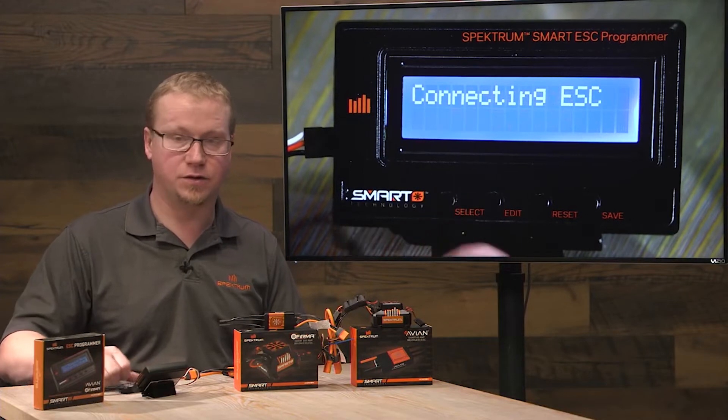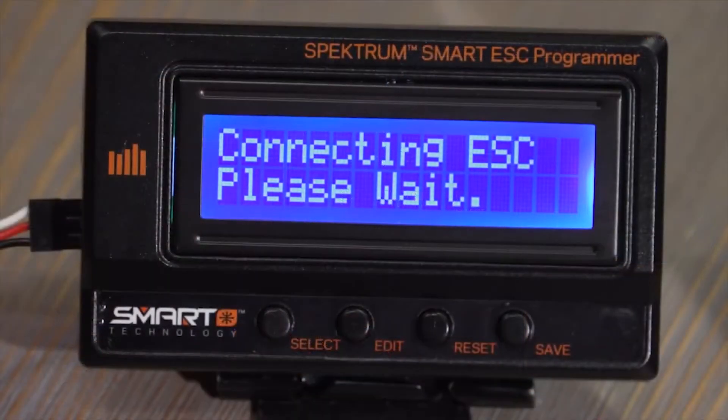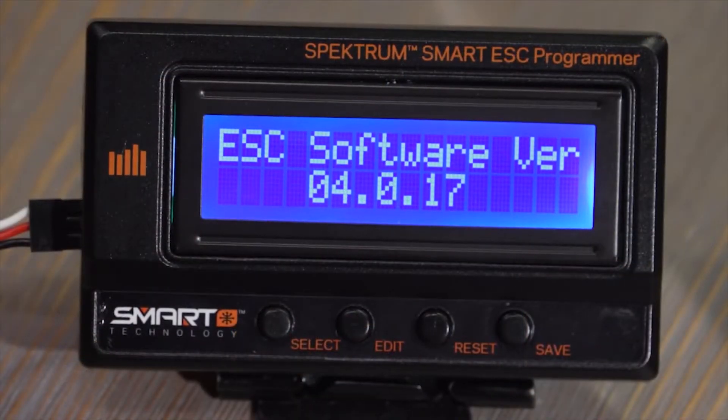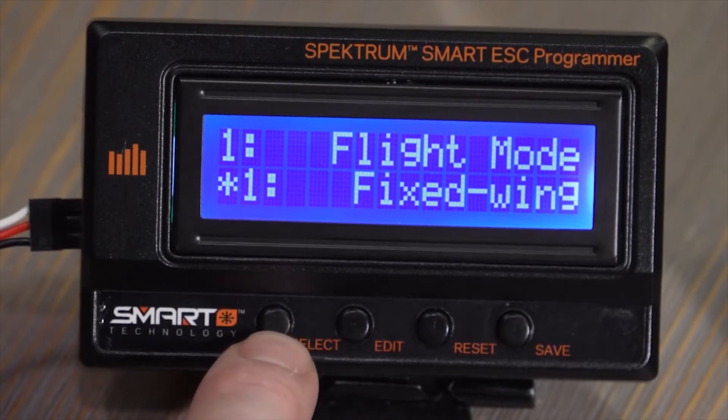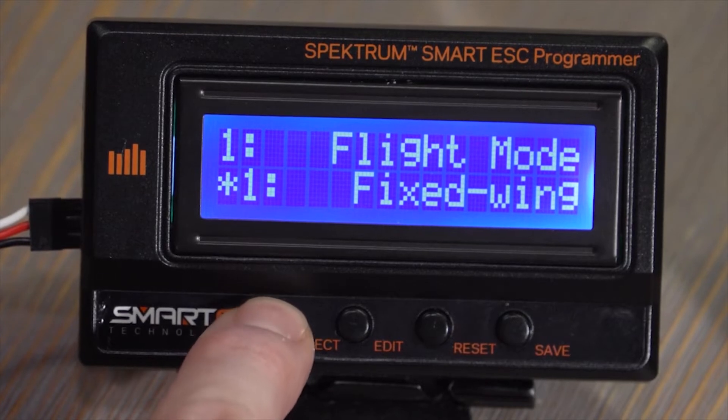Hit select and it'll start connecting to the ESC. Once it connects it'll tell us what the software version is on the ESC itself, and then once we hit select it'll go through the different parameters that we can change.